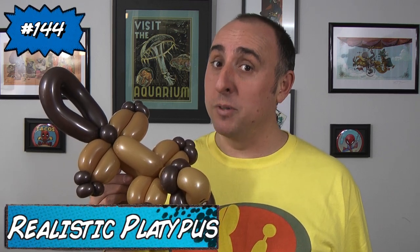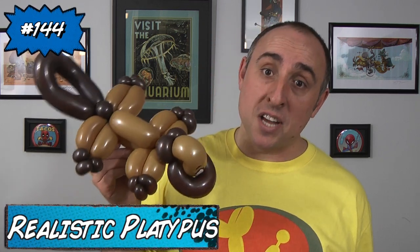Hello, Balloon World! I'm Michael Floyd, your balloon twister, and this time I'm going to teach you how to make a balloon platypus. I know what you're thinking — didn't you already teach us how to make a balloon platypus? Well, my wife thought this one looked too cartoony and wanted one that looked more realistic.